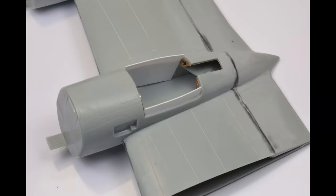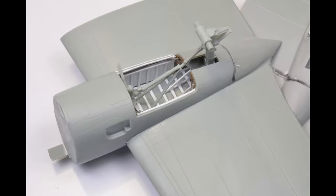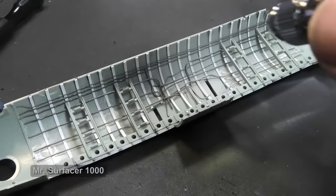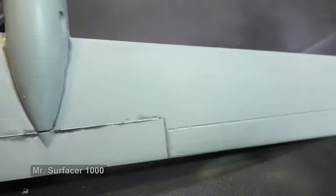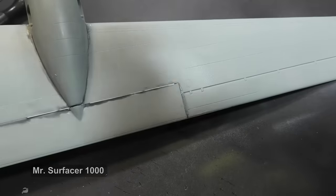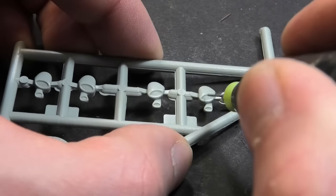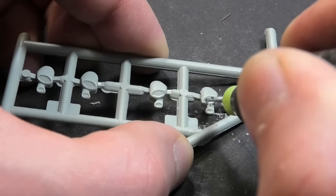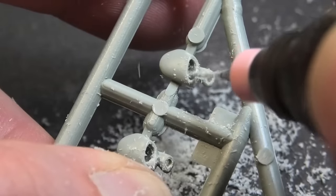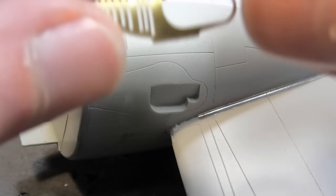I recommend unifying all surfaces with a primer after these modifications and filling — it usually reveals dust particles or imperfections. You can drill nice holes for exhaust pipes if you have micro drill bits. The Eduard detail set has lovely metal engine covers.